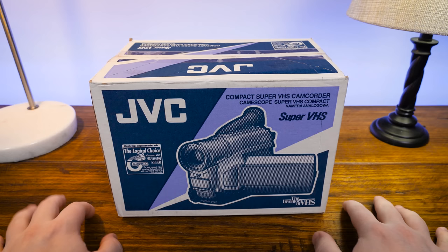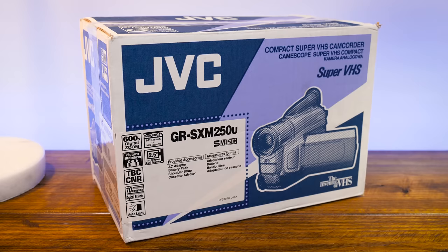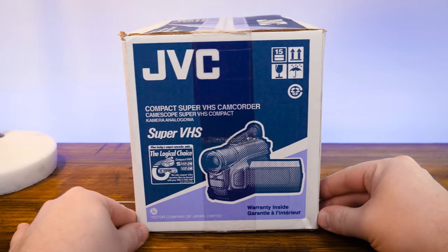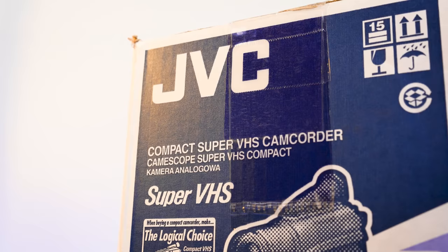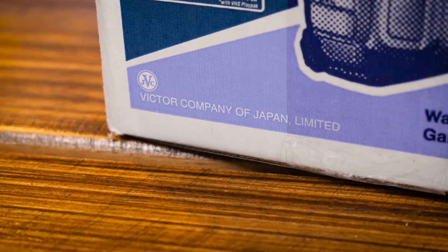Greetings, and this time at LGR we've got a bit of a different thing than I usually cover. This is the JVC GR-SXM-250U, a compact Super VHS camcorder that is still new in the box — never been fully unsealed or used. It's a compact analog camcorder from the inventor of VHS, JVC, the Victor Company of Japan.